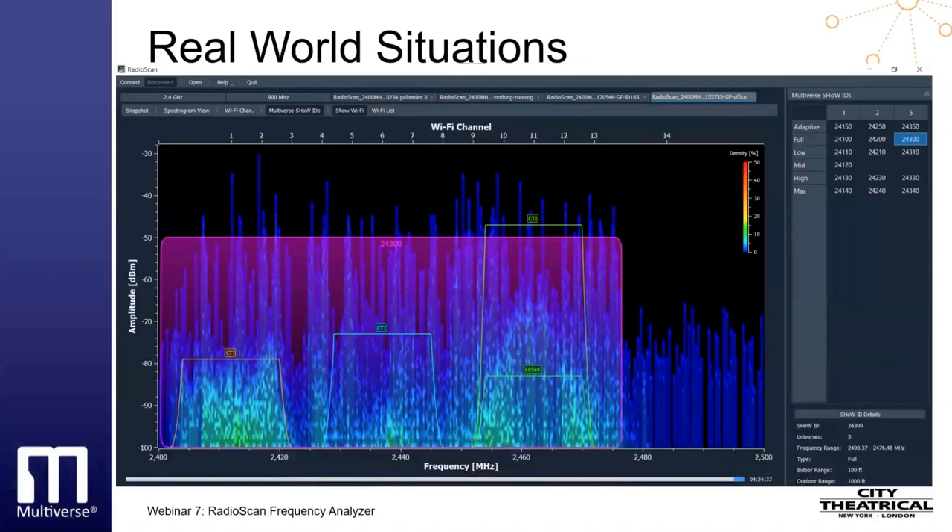Let's look at a few real-world situations. Here is a scan showing a spectrum full of high-amplitude but low-density radioactivity, as designated by the blue vertical lines across the screen. We could confidently broadcast just about anywhere in this environment. If our show needs five universes, we can hover over show ID 24300, and an overlay will appear showing where our broadcast will be placed on the spectrum. By clicking on 24300, the overlay will remain on-screen for the duration of the scan and in all recordings and screenshots. Using RadioScan, we can have confidence in our broadcast working well, contrast to setting up your gear without having seen the spectrum activity around you.